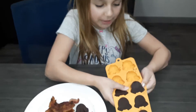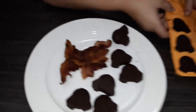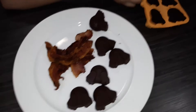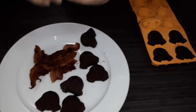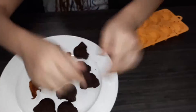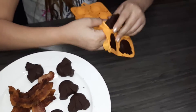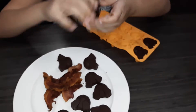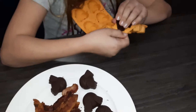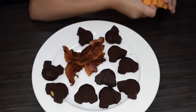I took them out of the freezer — now you just pop them out. These are the two that had bacon, so I want to show you how the bacon looks inside. You don't want to touch them for too long unless you're eating them because they melt. That one is oozing out some peanut butter!